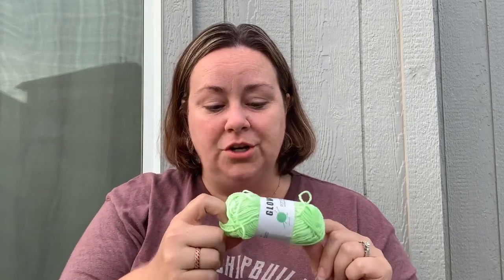Hi everyone and welcome back to my channel. Today in this video I'm going to share with you my experience with the Temu glow-in-the-dark yarn.